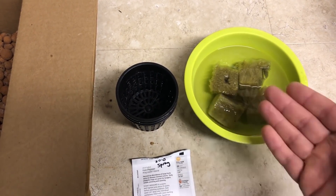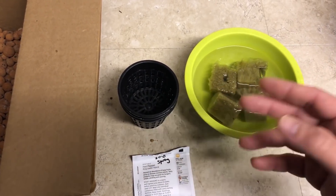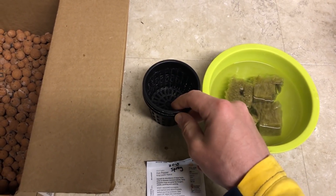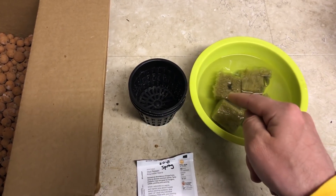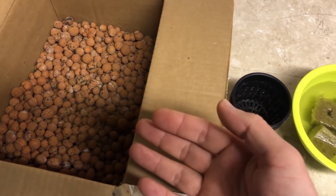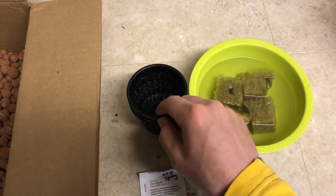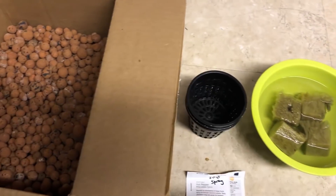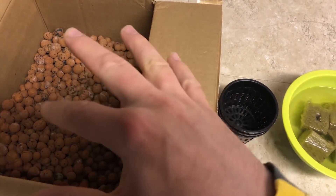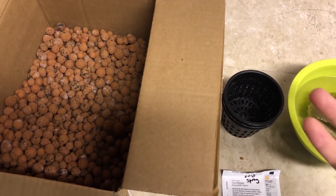I'm going to let them soak a bit longer, then rinse them in some regular water. I've got my net pots here — these are a little bigger than I'd really want to use because the cubes don't fit perfectly, so I have to use clay pebbles. The upside to pebbles is they retain some moisture, the roots grow through them, and they maintain a bit of aeration.